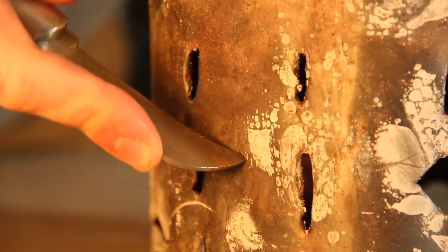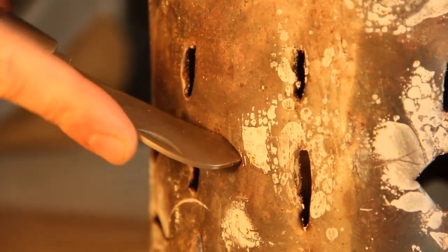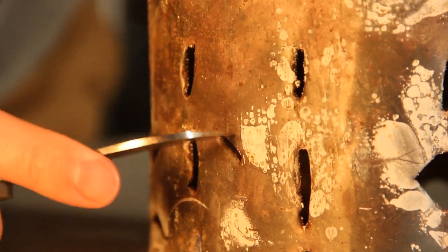You can also use anything sharp to make the holes in the furnace. For my trial furnace I used a knife, and while it is possible, it's not the safest thing to do, and you'd be much better off using a drill.